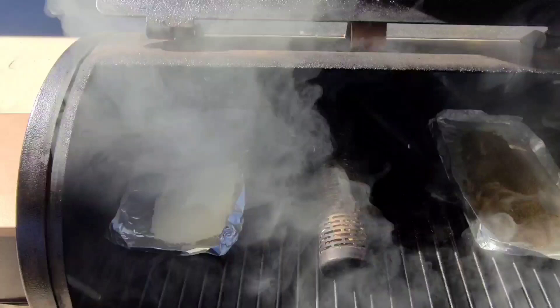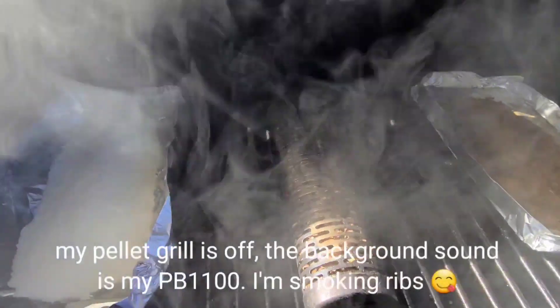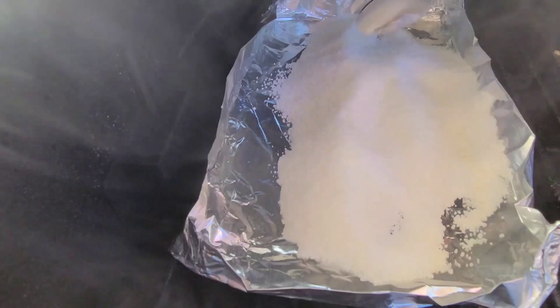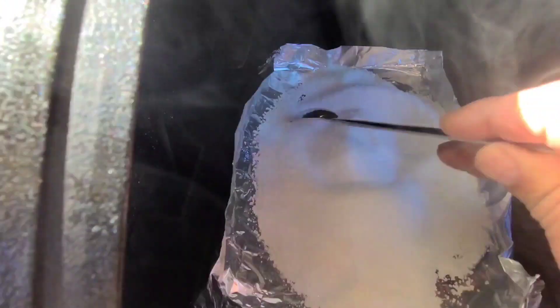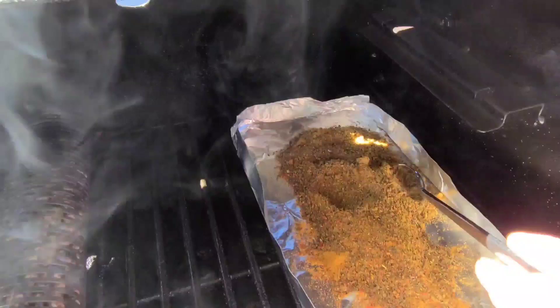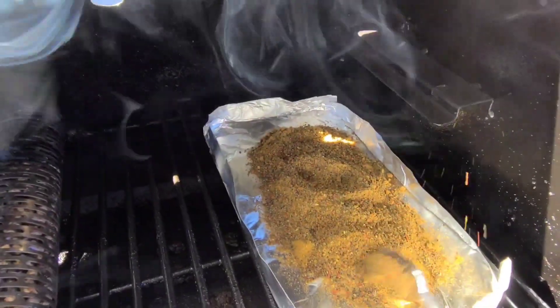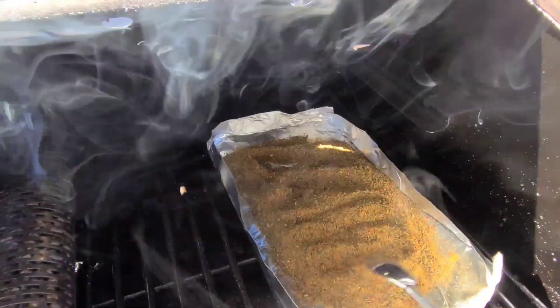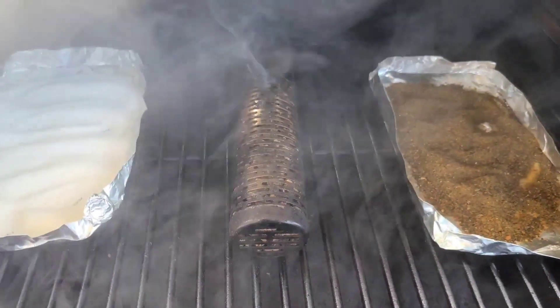Let's check on our jalapeno salt — look at the smoke running off of there. That smoke tube is doing its job. We're going to move the salt around a little bit so you can see the difference in color — mixing it up so we can get smoke on more of the salt. We'll do the same thing for the ground jalapenos that we smoked and dried yesterday and overnight. About four hours in, I'm going to go ahead and pull these.